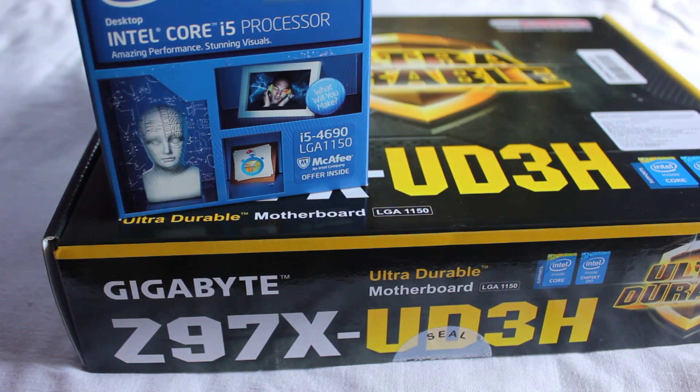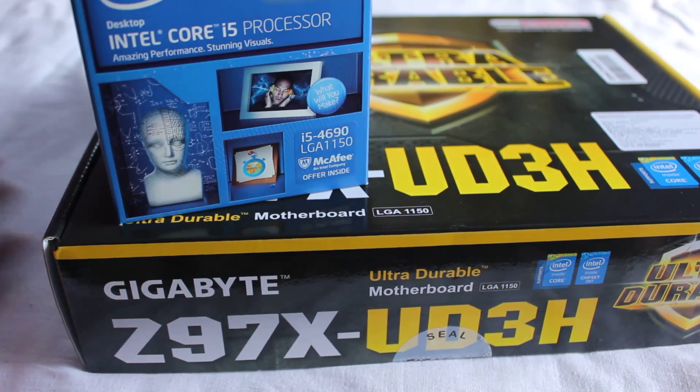Hey everyone, Aninda here, and today we are looking at my new processor and motherboard. Finally, after 5 long years of using the AMD X4 955 Black Edition, I am switching over to Intel.